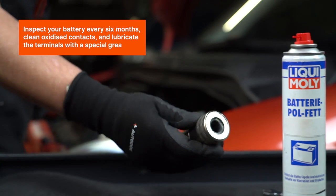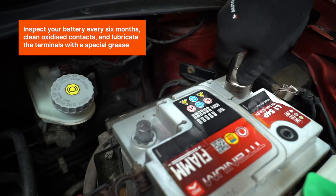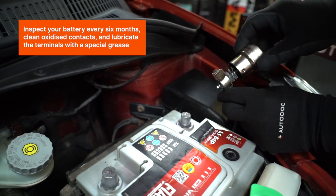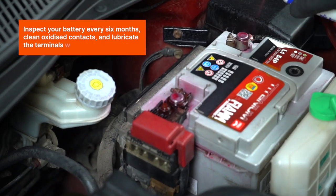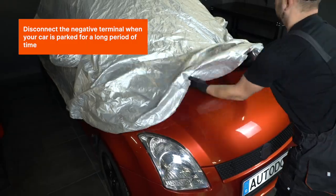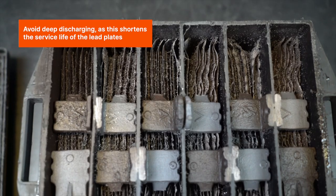Inspect your battery every six months, clean oxidized contacts, and lubricate the terminals with a special grease. Disconnect the negative terminal when your car is parked for a long period of time. Avoid deep discharging, as this shortens the service life of the lead plates.